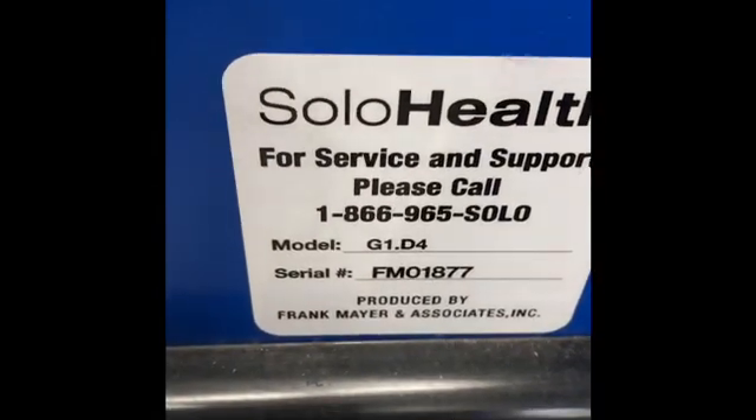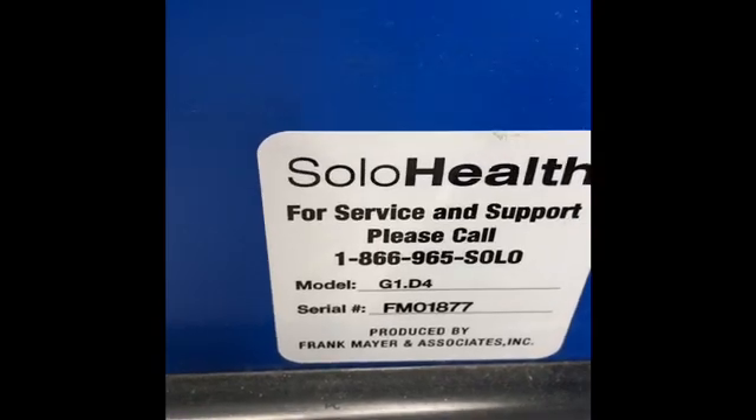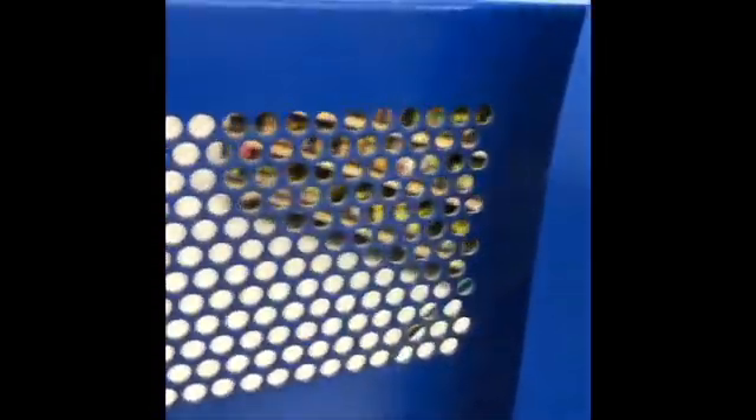SoloHealth sticker, back door bottom vent, back door top vent, arm rest.